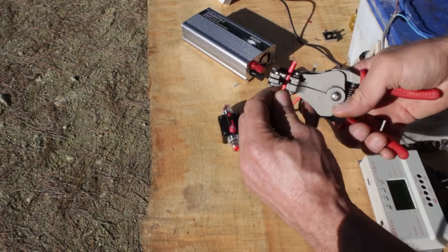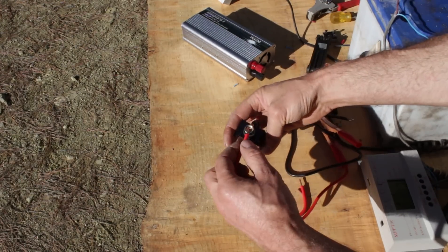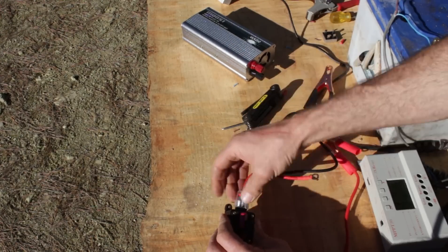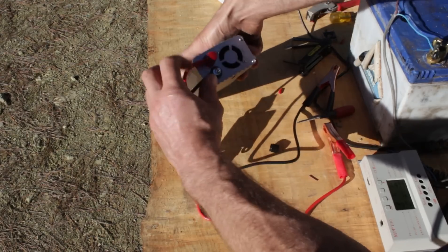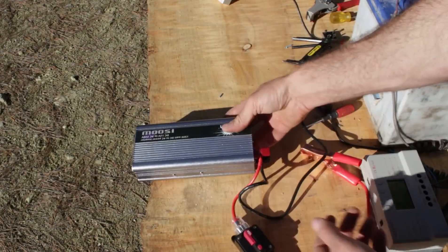Before I connect the inverter to the battery I'll add a 100 amp circuit breaker to the positive lead. This should cut out before any damage is done to the inverter if it overloads. When connecting the leads to the inverter make sure they go on the right terminals — red to positive and black to negative, or you'll turn it into a blue smoke generator.